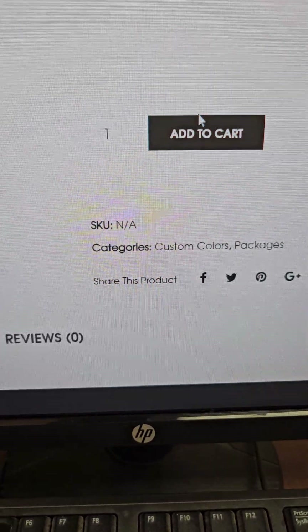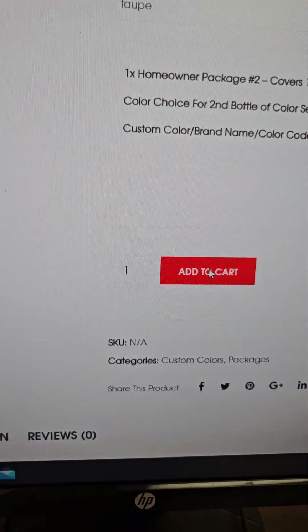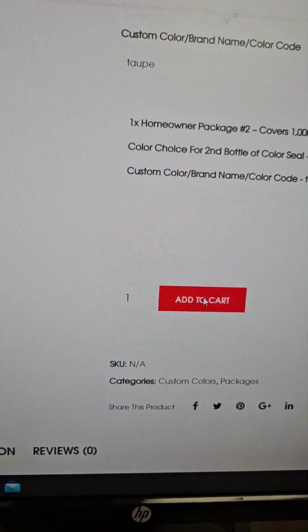So then you come down here, you're going to add to cart, and then it's going to pop up for your checkout.